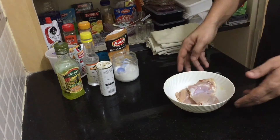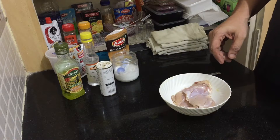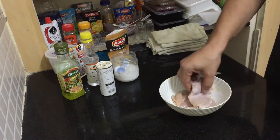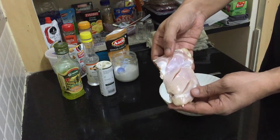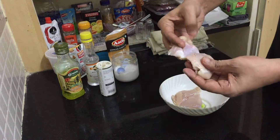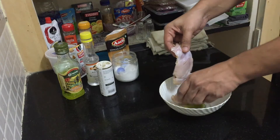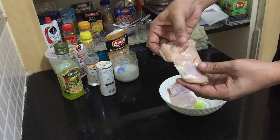Hi guys, today we are going to cook grilled chicken in Sichuan sauce — it's like an Indochina mix. In your chicken, you can make a score like this with a slit from your knife. Take a nice thigh piece and debone it — take out the bone from the thigh. The thigh piece is very good to make a Chinese-style steak, so this is like a steak cut. You can take two thighs and make a slit in each.